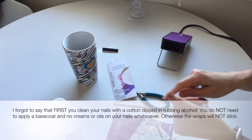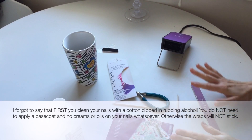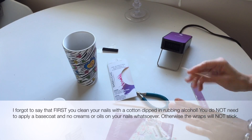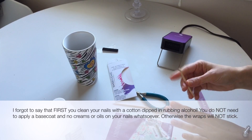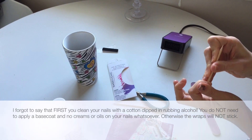I did this first nail and didn't realize it wasn't in the frame, so I need to start everything over. We're going to start from this nail. The first thing you want to do is push your cuticles very well.